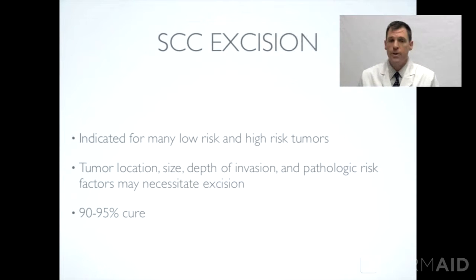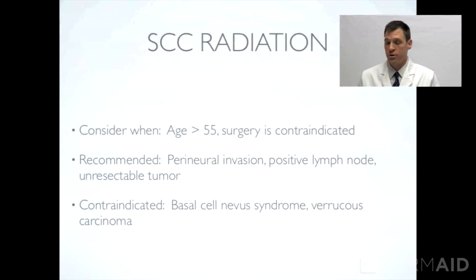Squamous cell excision can also be done in the clinic. The site is numbed, and then the entire cancer with an appropriate margin of normal skin around the site, as well as deep to the site, is taken. This is usually done in an elliptical fashion — a football-shape excision — so the skin can be sewn back together in a more linear fashion. This also has a cure rate of 90% to 95% or more, and most high-risk tumors will be managed with excision.